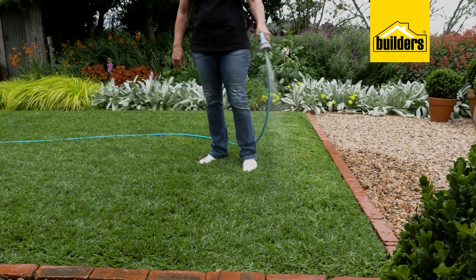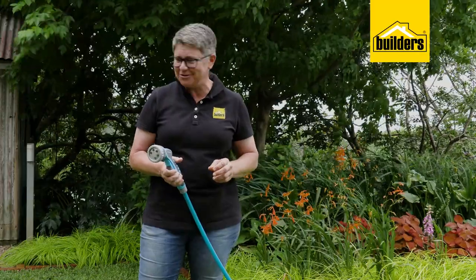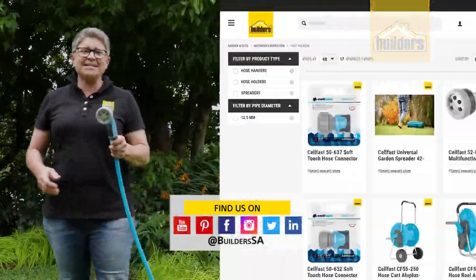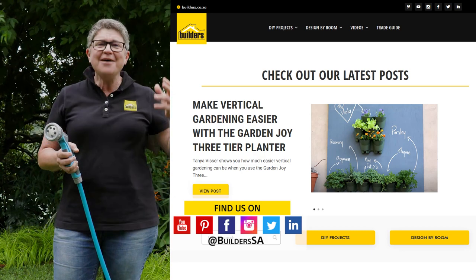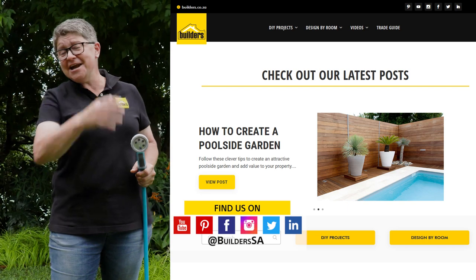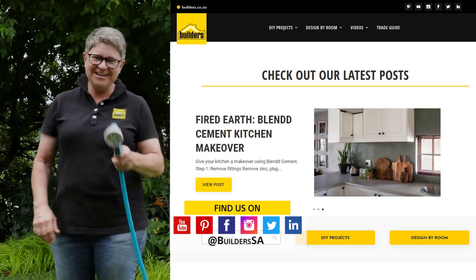There's the 101 on how to make fertilizing easier, more cost-effective, and more consistent. Remember, all Sellfast products are exclusively available at your local Builders for all your gardening and watering needs. Everything I've spoken about is available in store or online — visit the blog and website for great gardening videos and DIYs on how to turn you into a green-fingered guru.